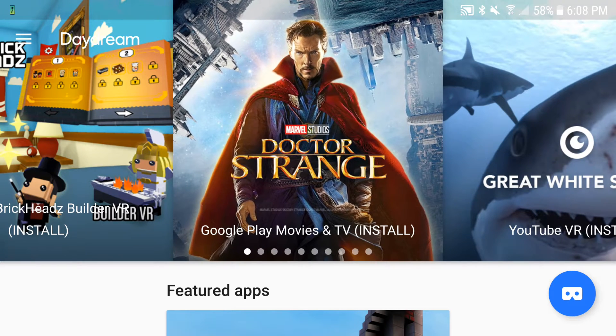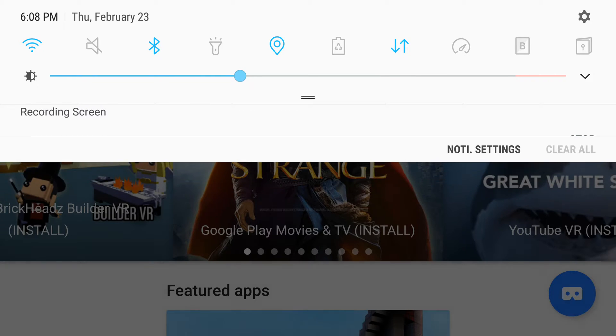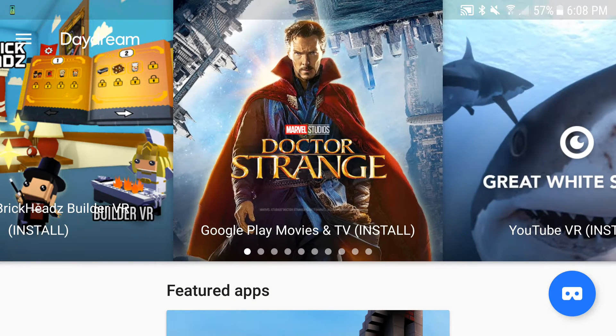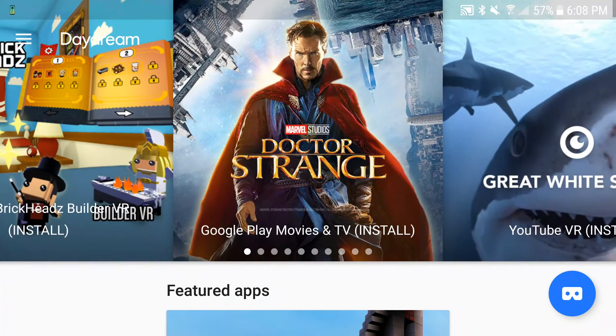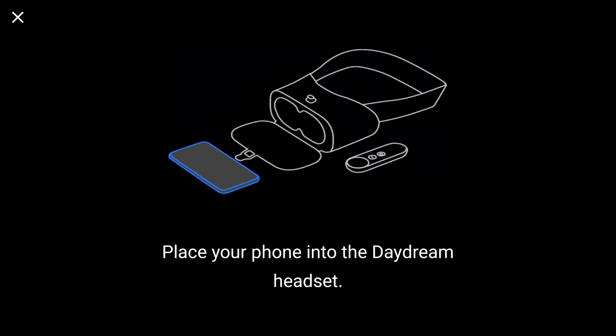Here we are — I got Daydream running on the Galaxy S7 Edge, already connected up my controller. I'm running on Android 7.0, the latest Nougat — well, not the latest, the latest is 7.1.1 — but I just want to do a quick demonstration on the Galaxy S7 Edge to show people that Google Daydream is working with no problems.